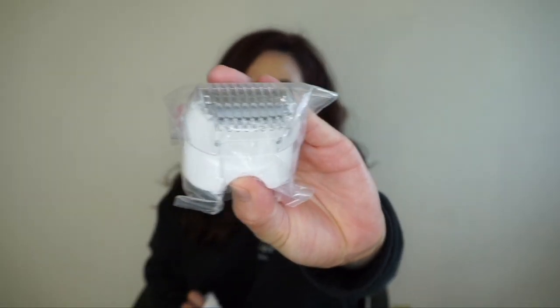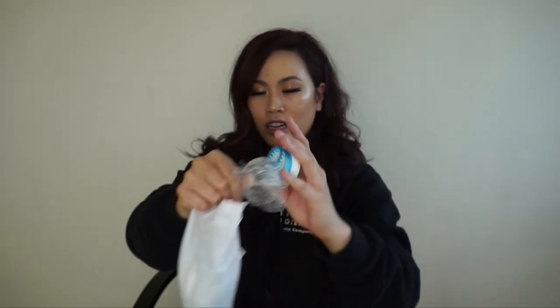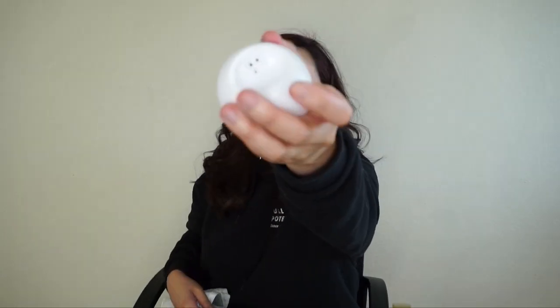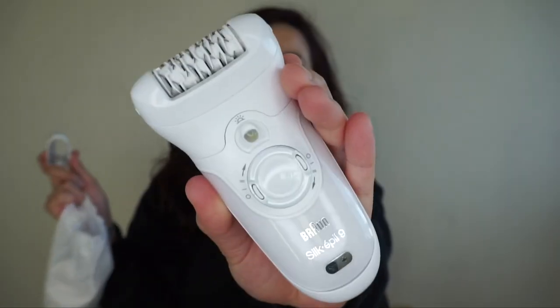They give you two little brushes, an exfoliant, a shaver and trimmer — I haven't used those yet. You actually have two exfoliant brushes, one blue and one purple. They give you two plastic covers to put on top, and this is actually the charger stand. Sorry if there's any hair in there, I just used it this morning.